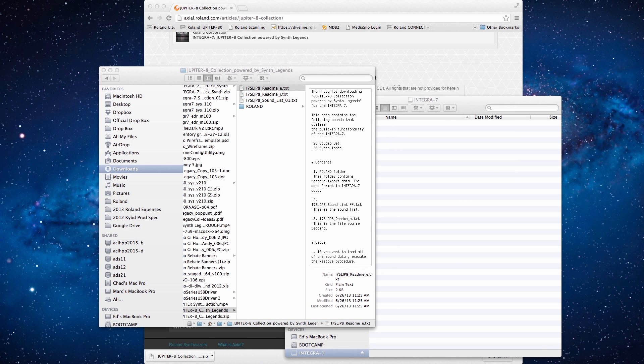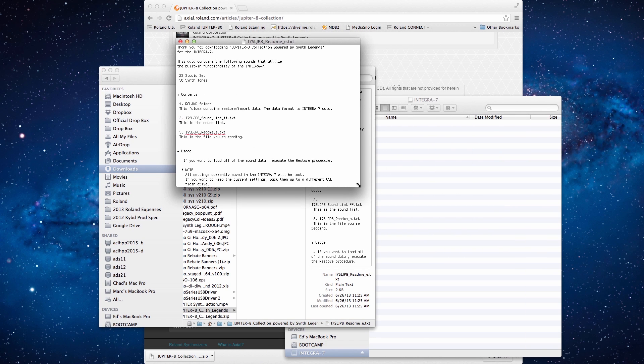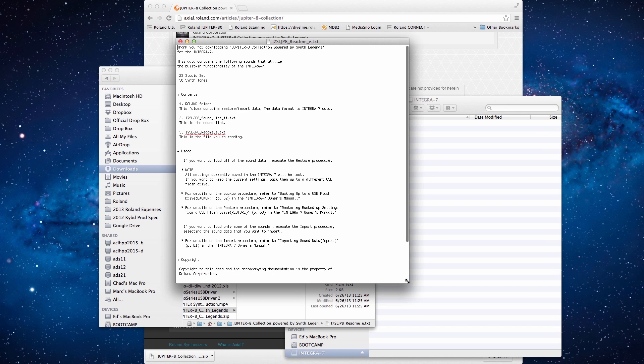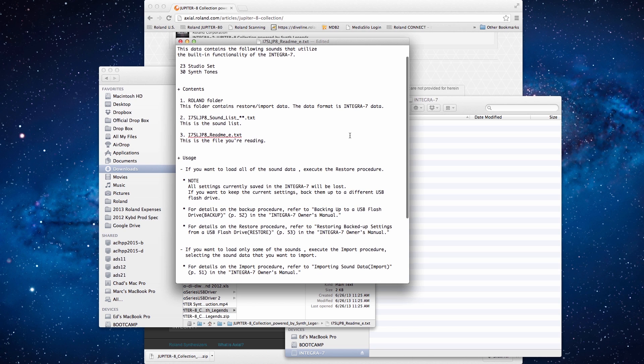First, let's go to the readme file and open it. As you see, there are 23 studio sets and 30 synth tones. You can also view the contents that are in the folder: first is the Roland folder, next is the sound list, and third is the readme text, which we are reading now.